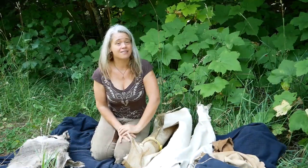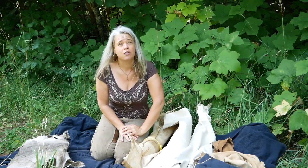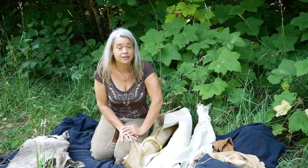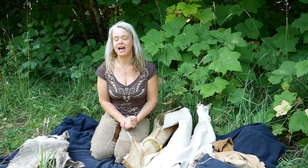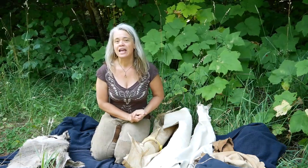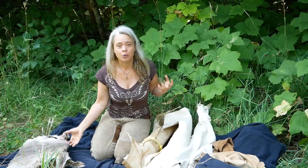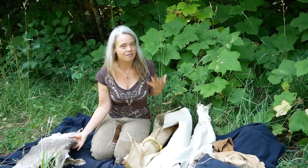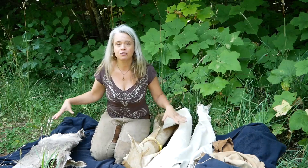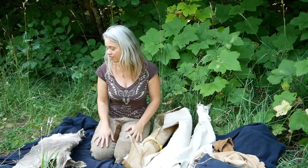I've been tanning hides since 1995 — filming this in 2019 — so as of this fall it will be 25 years of tanning hides, and they are still just as magical to me as ever. Part of that is the alchemy of watching what many consider a waste product of hunting transform into an amazing product. I want to walk you through the different stages a hide goes through to become brain tan buckskin.